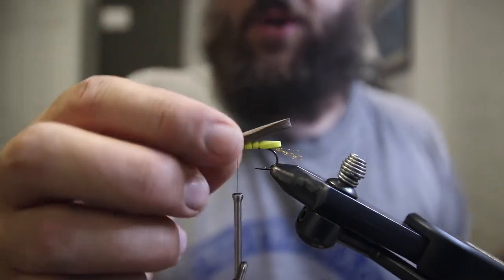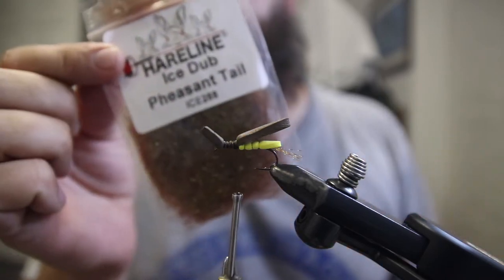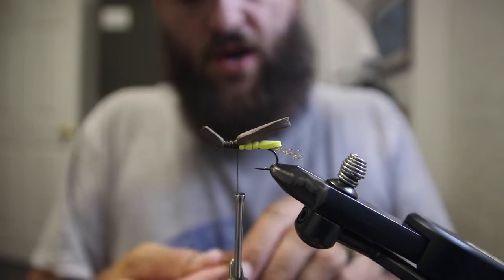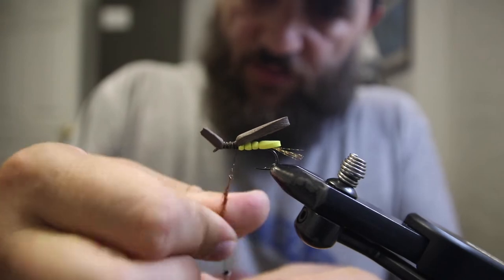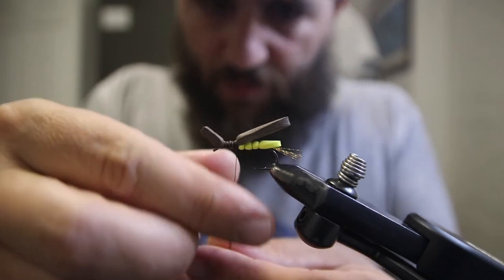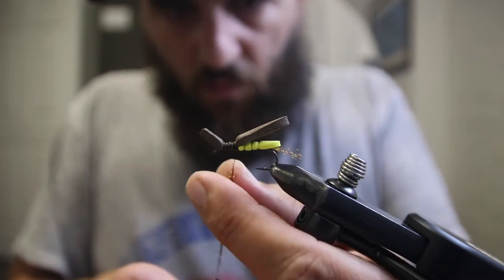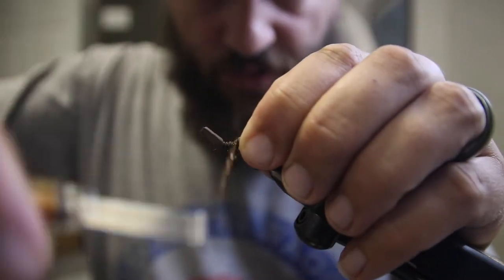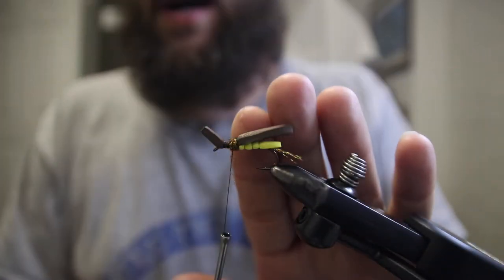Now I'm going to put in a little dubbing. I'm using ice dub in pheasant tail color — just a brown color. I'm coming in with just a little bit right now, making basically a small bump so that when we tie our legs in they're not trying to mash straight up against the body.